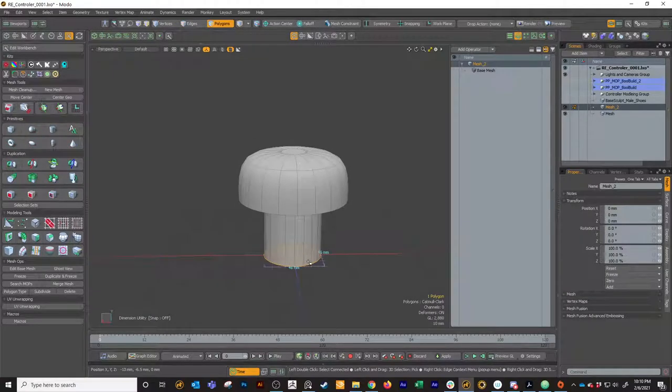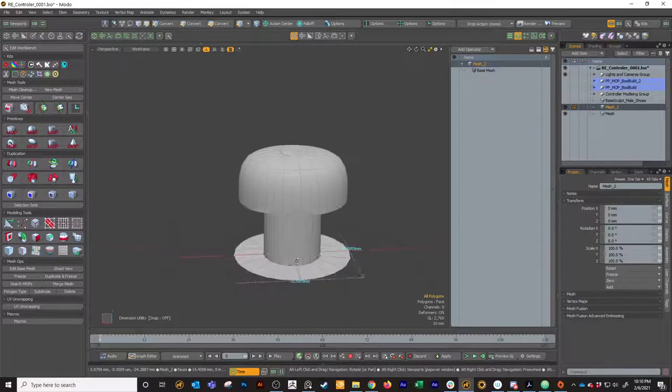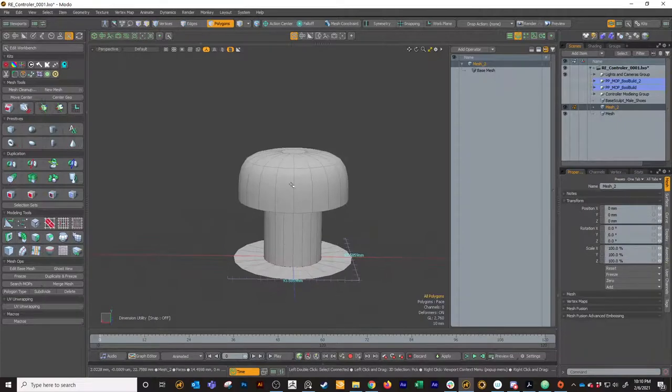With that done, I'm going to hit B again and bevel it out. Then delete that big polygon that was there. So now you've got something that looks kind of like this. I'm going to strip the polygons here and strip the mushroom cap. So I beveled that - you don't have to bevel it, but I'd recommend it.